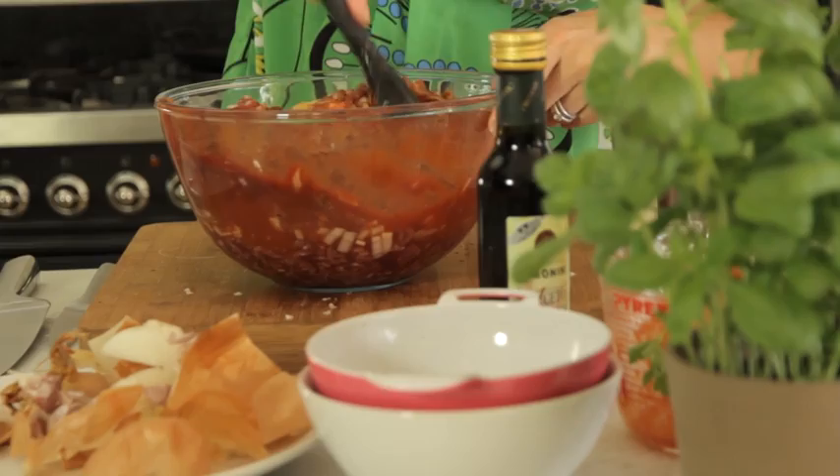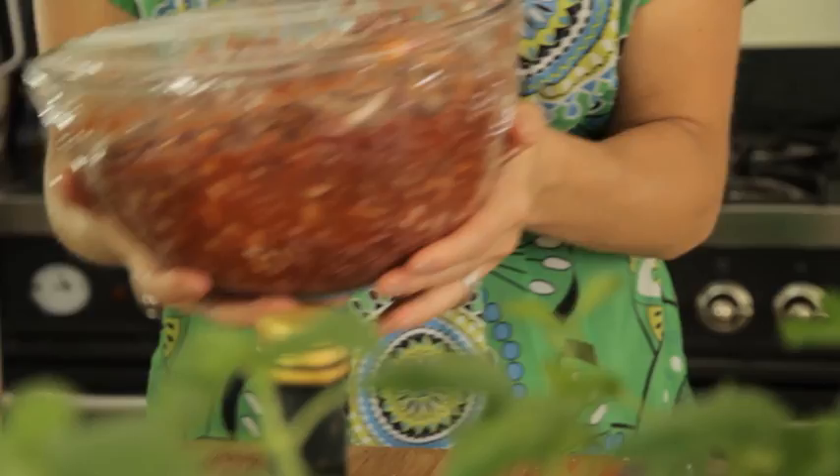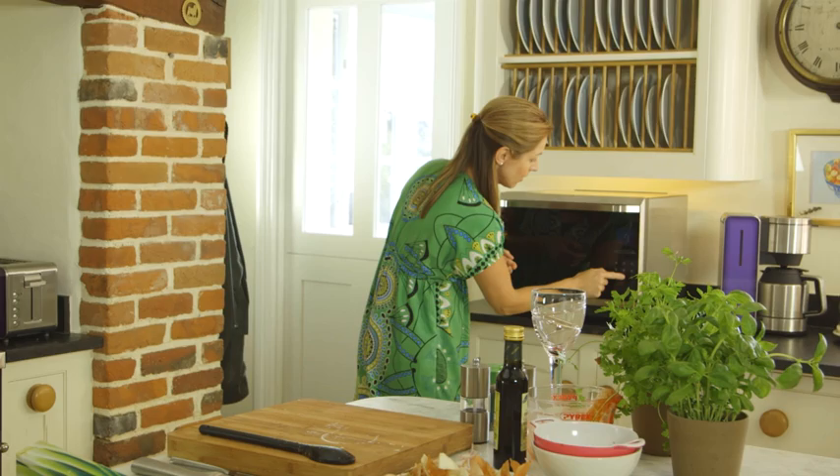I just need to cover the top with some cling film, pierce a hole in the top to allow some steam to escape, and then this is ready to cook. I'm going to cook this in the Panasonic combination microwave oven on the meat sensor programme. The beauty of this programme is it calculates the time for you, taking all that hard work out of it. Just set it onto the meat sensor programme, press start and you're good to go.